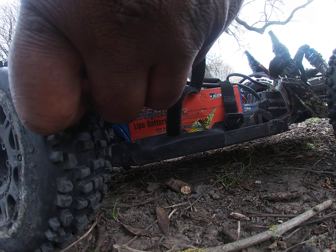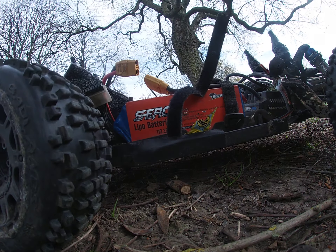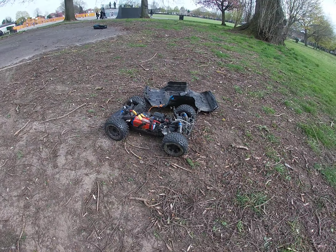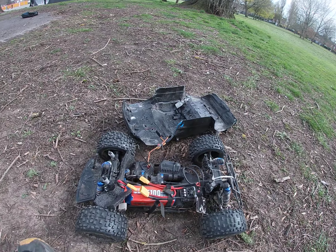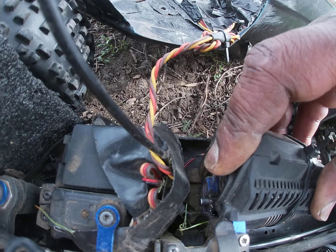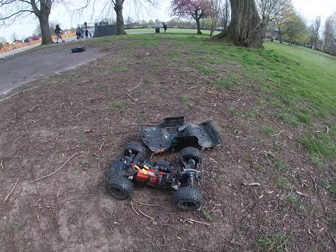39 percent — not bad. Had about five or six minutes of running. At least I drained the batteries down. Just got to sort the pinion gear — it moved out of place, not stripped, just backed out.